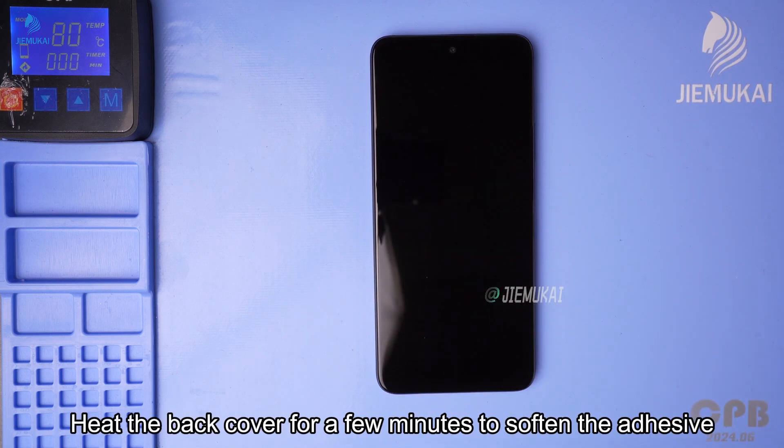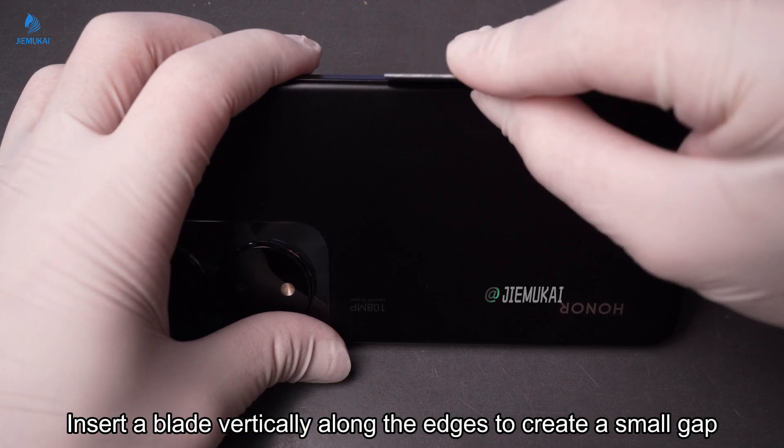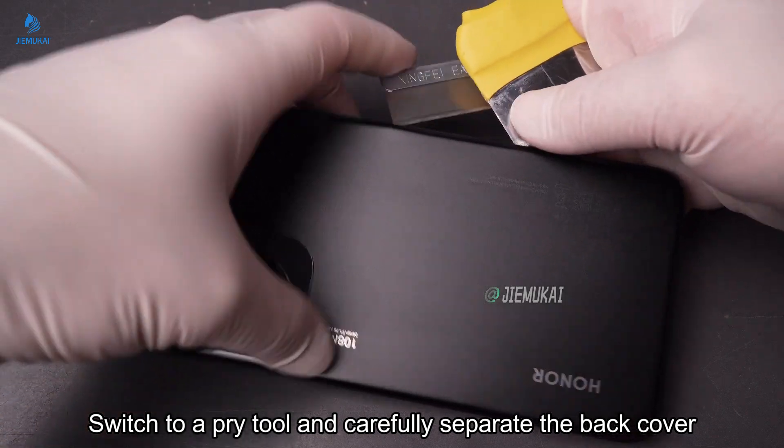Heat the back cover for a few minutes to soften the adhesive. Insert a blade vertically along the edges to create a small gap. Switch to a pry tool and carefully separate the back cover.